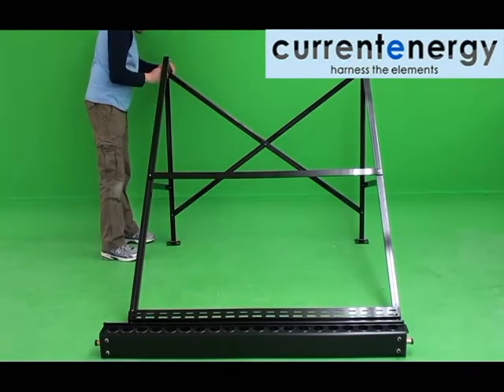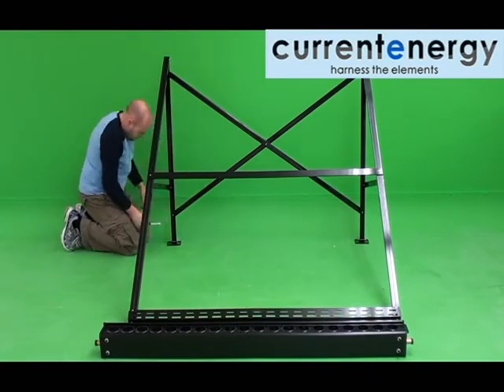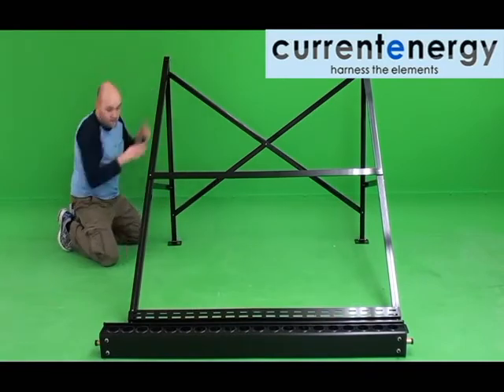Now that the frame is assembled safe for the manifold, you can begin to tighten the nuts and bolts with a wrench. Mind that you do not over tighten the nuts and bolts, lest you cause damage to the frame.